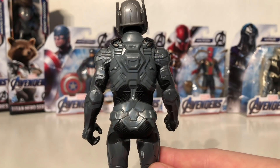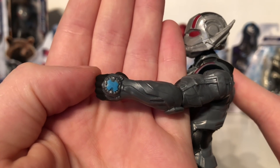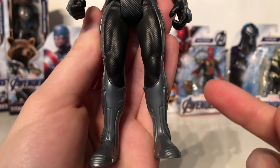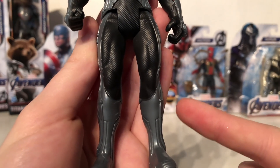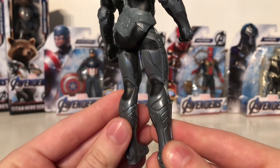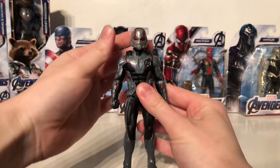There are no paint bleeds that I can see on this particular figure. Hasbro have actually painted the quantum realm device that we see featured on all of these quantum realm figures and it looks really cool. Moving down to the legs, these too have also been painted exceptionally well. It appears the legs have been cast in a grey-like plastic and the upper sections have been picked out in a really nice black paint, which helps to break up the sculpt and makes the suit really stand out.